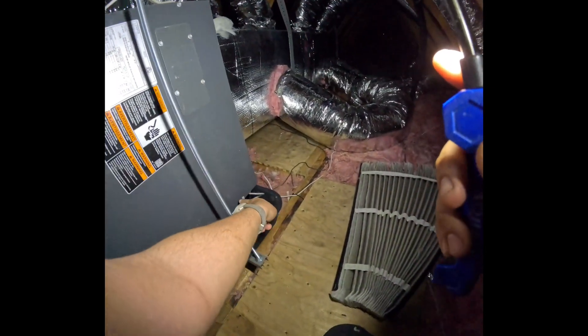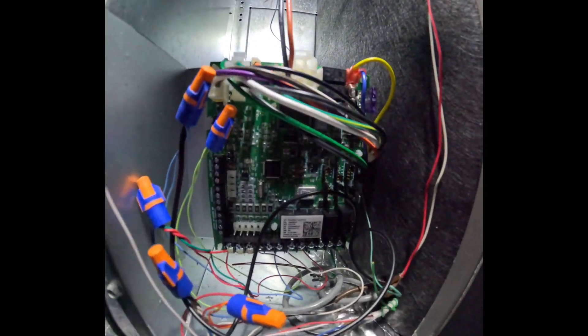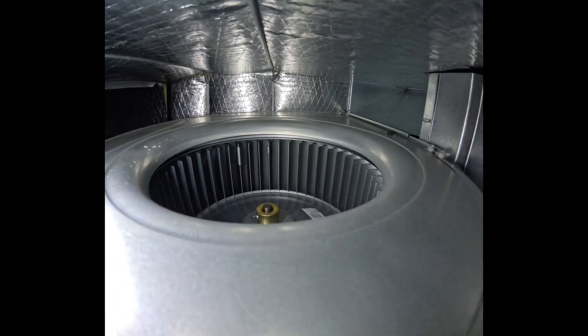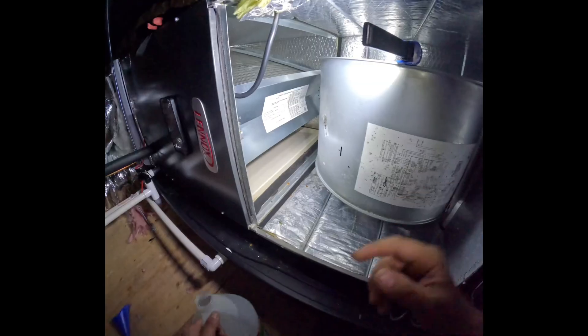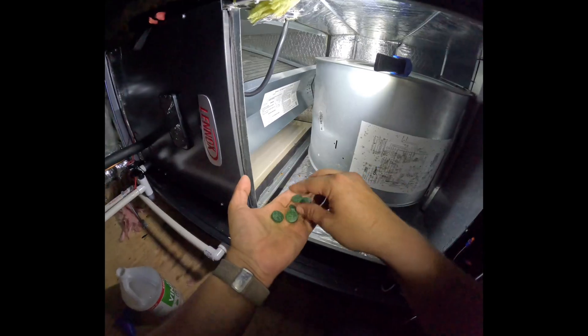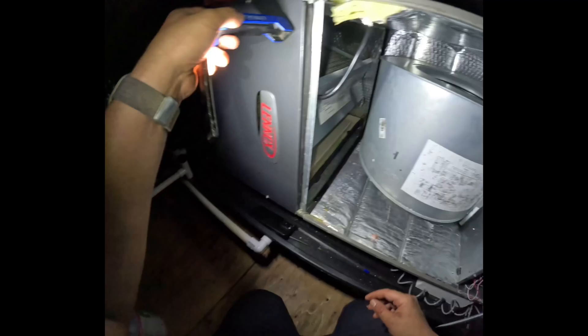It's time to go into the air handler by removing the four screws that hold the cover in place. We'll inspect the circuit board for burn marks, check the blower wheel for dirt and grime, and inspect the indoor coil. We'll look at the pan to make sure it's clean and check the blower motor, then flush the condensate pan to watch the drain flow and add condensate tablets to keep it clean. Let's get the easy trap cleared and then close the system back up.